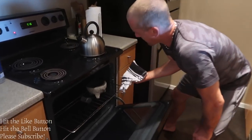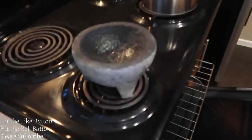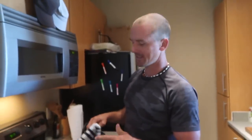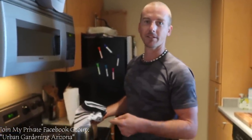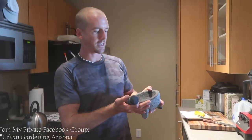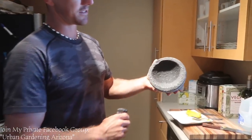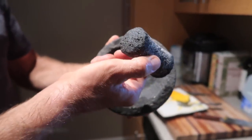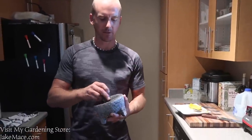Alright you guys, 20 minutes is up. Let's see how it looks. It looks the exact same. I'm going to let this cool down and see if something happens with the oil to cure it. It's still kind of warm but you can see how it's kind of changed. It looks like a lot of the crevices and pits are gone — filled in by rice flour. The rock looks pretty good. I can imagine I'm going to do this like two or three more times just to make sure that I get it really seasoned well.